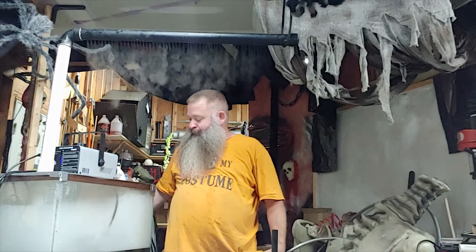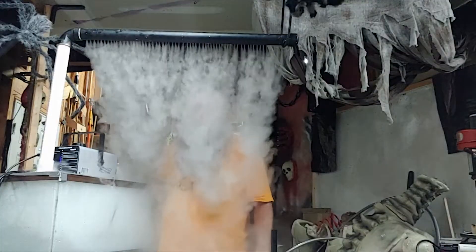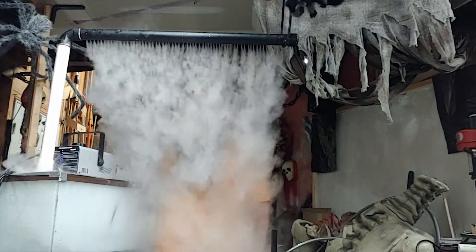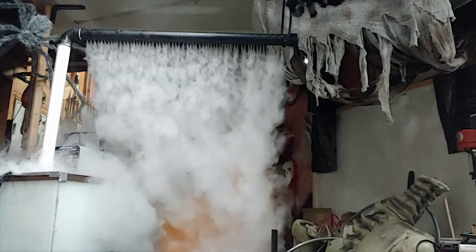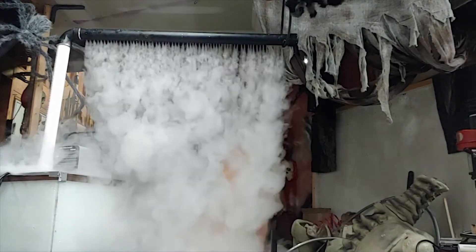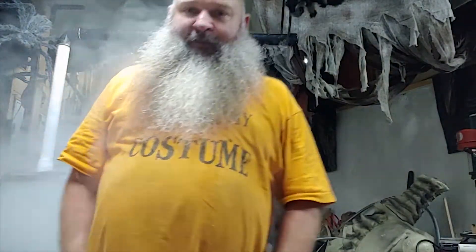So with me just standing here I'm going to turn on the fog screen. And so that is all I was projecting on.